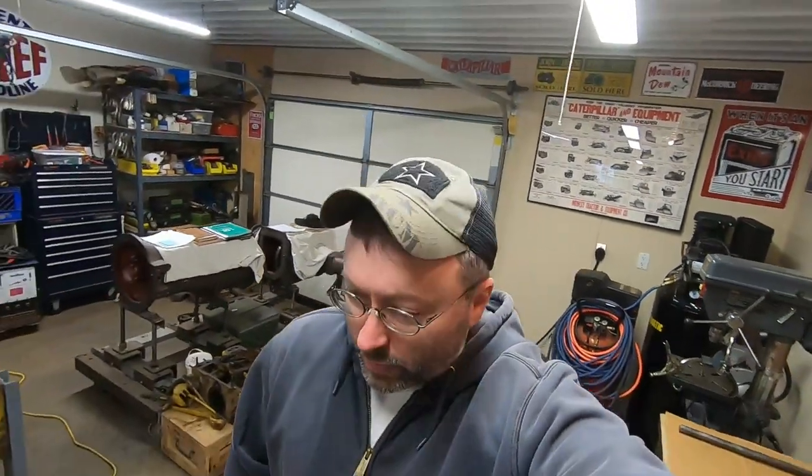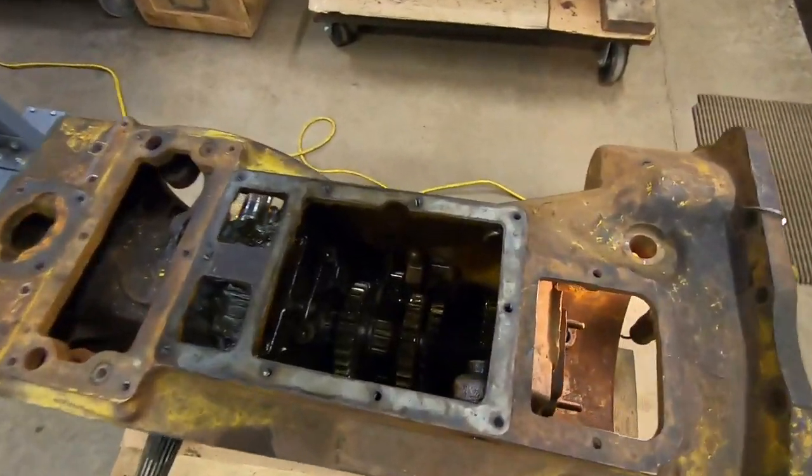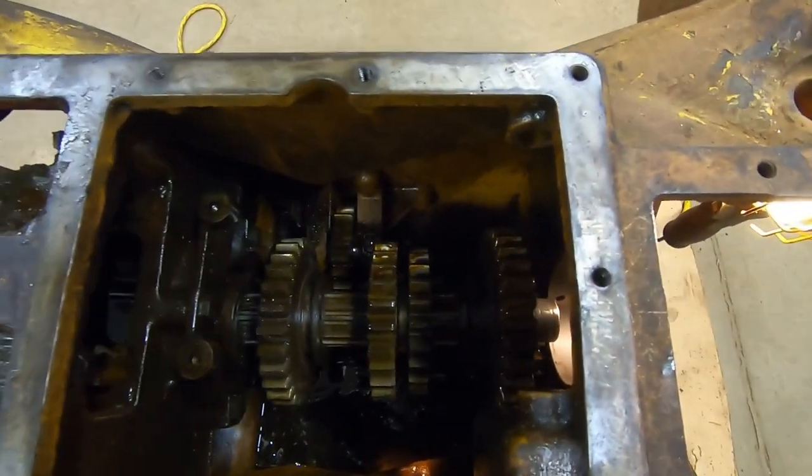Hey everybody, good to see you back again. The goal of today's video is to get both gear sets out of 1113's transmission, so we're going to jump right into it today.